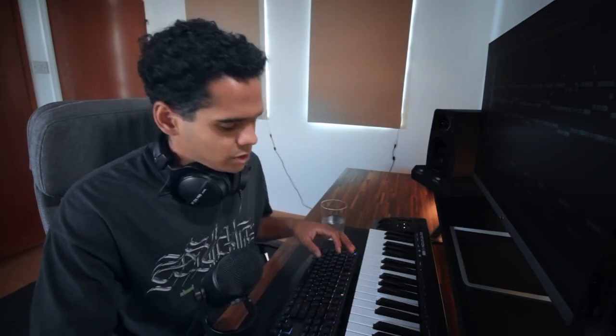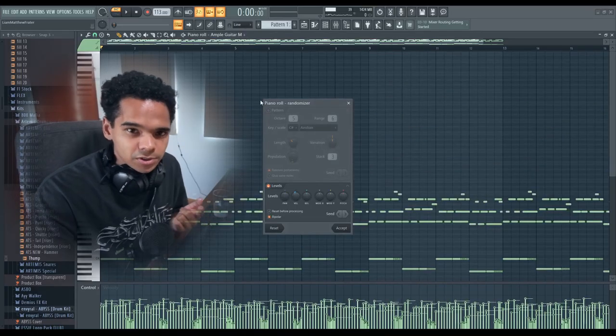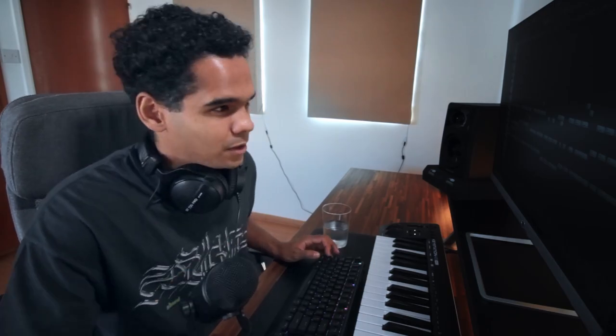Get your chord progression and melody down first, then you can do the routine things like randomize - hit Alt and R - which plays with the velocities and panning to make it sound more realistic. What I also like to do is offset them manually by holding Shift and scrolling up and down on some of the keys to offset them by a fraction. It's not obvious when you're listening to it as a whole, but those tiny little offsets give it that extra realistic vibe.